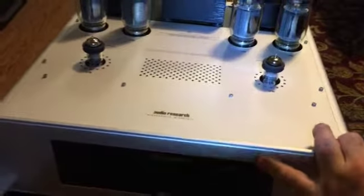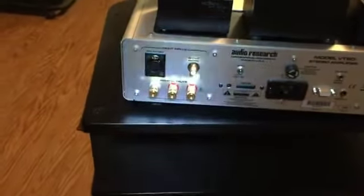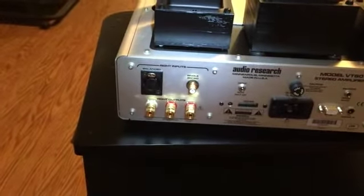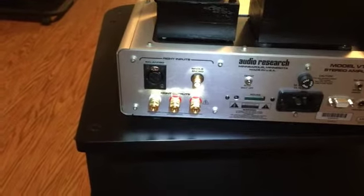As we turn the amplifier around, you can see that the chassis is very generous for the amount of equipment that's here, and on the back panel we have a variety of interesting things. To the left-hand side, we've got the balanced XLR and the unbalanced inputs, and we have jacks for 4 and 8 ohm speakers.